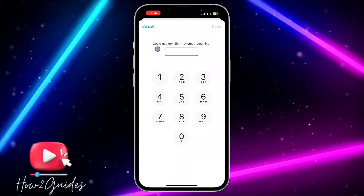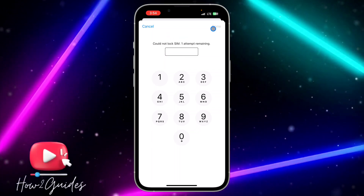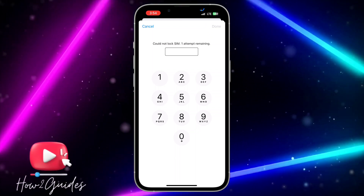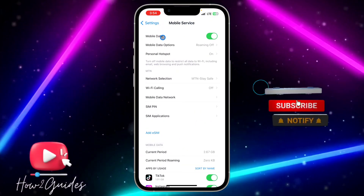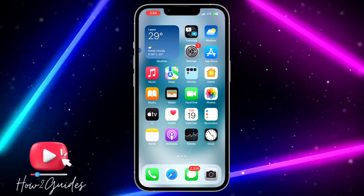Once I clicked Done, it showed 'Couldn't Lock SIM.' I think my network provider may not support this yet since iOS 17 was just launched yesterday, but I'm sure it will support all SIMs later. Just try this with your own personal SIM and see if it works.